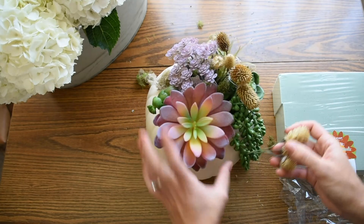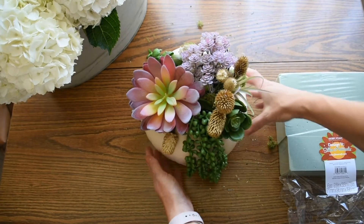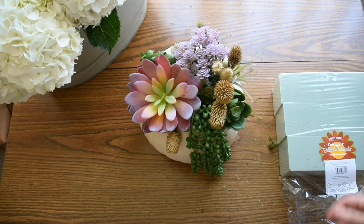We've got to get these back in here — actually, maybe I'll put these over here. I'd say it looks pretty dang good.